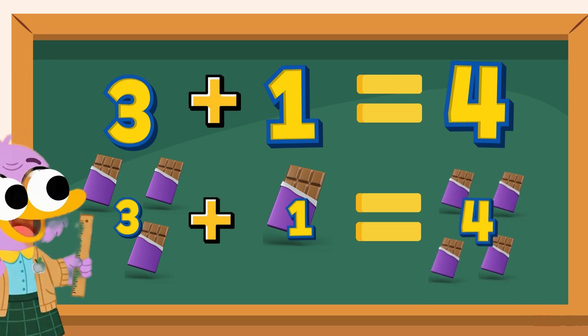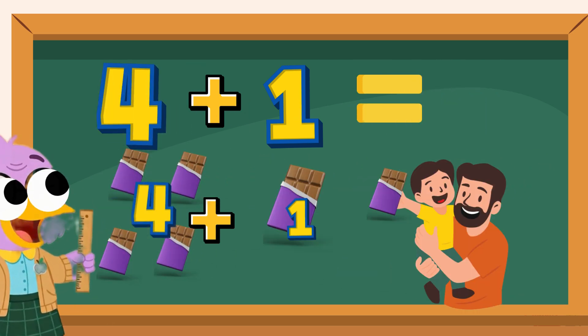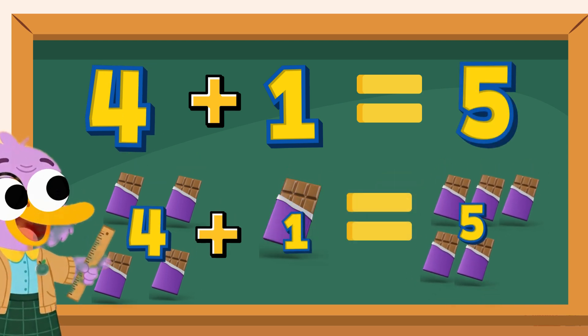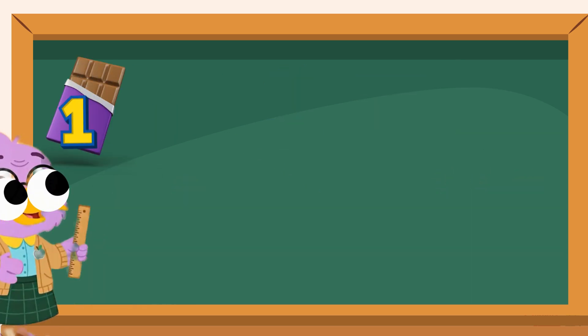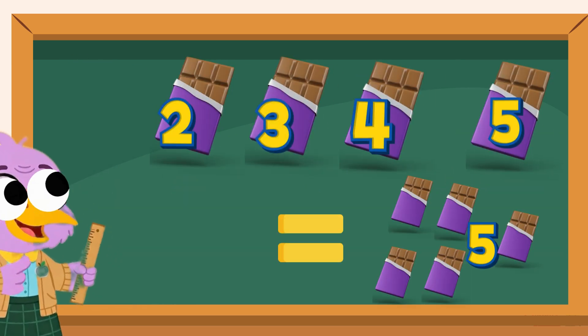Finally, you have 4 chocolates. Your uncle gives you one more chocolate. That's 4 plus 1. The total is 5. You now have 5 chocolates. That's how we add — by putting 1 more chocolate together each time. We went from 1 all the way to 5.